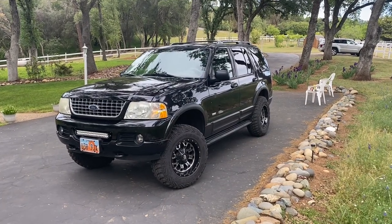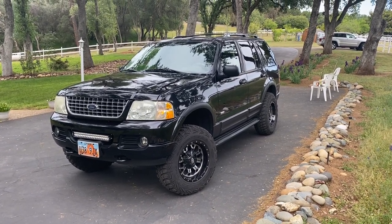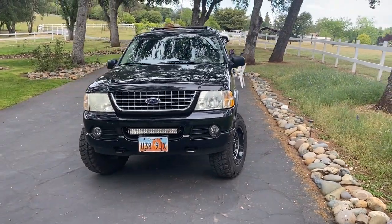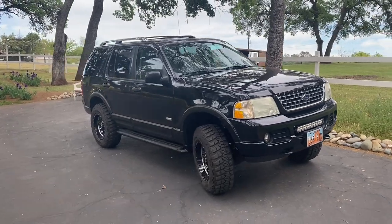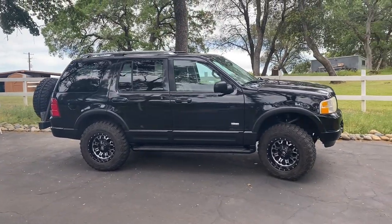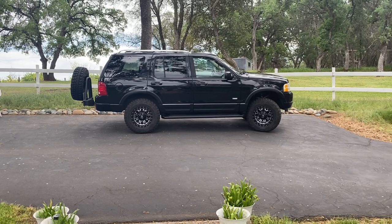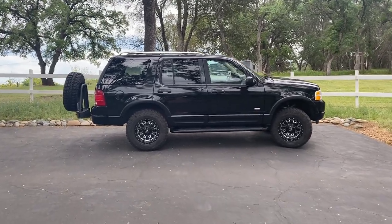This 2003 Ford Explorer is about as upgraded as you can get — the only feature it doesn't have that was available is a sunroof. I like the size and features you get for this year, and you can pick up these Explorers pretty inexpensively. I've had to replace the motor and transmission and put a lot into suspension, wheels, and tires. I probably would choose something different if I was building a dedicated off-road vehicle, as this is a light-duty off-road vehicle — good for light trails but not serious off-road situations.